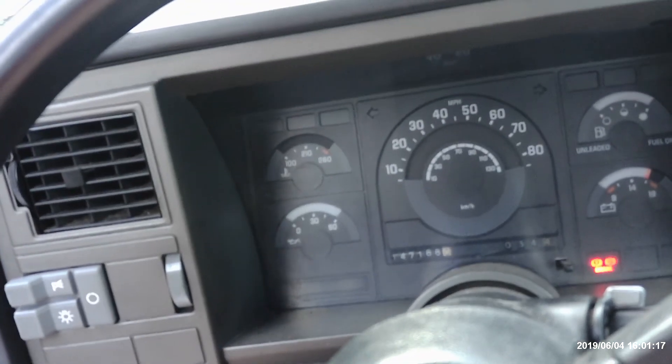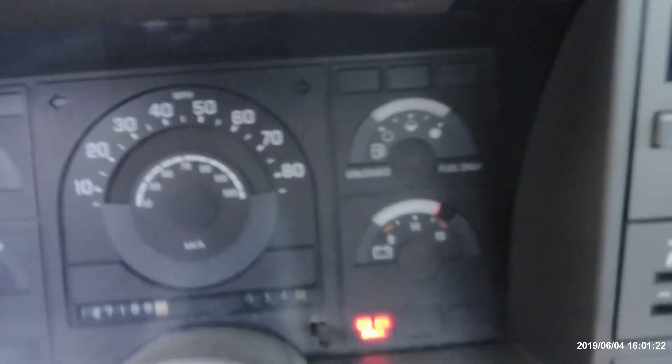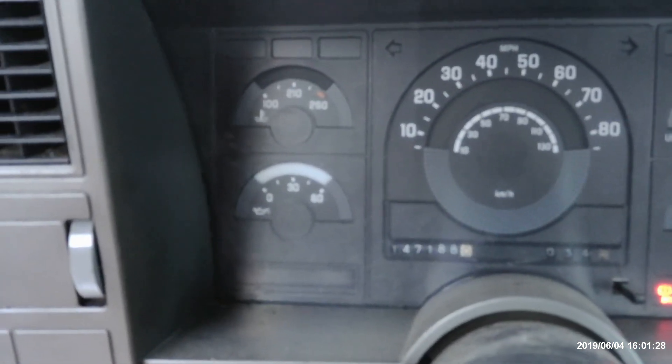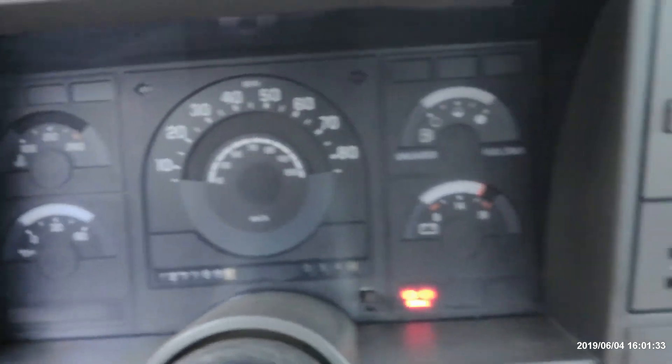There she is. She's got good oil pressure. Yeah, there it is — there's the oil pressure. She's running good.